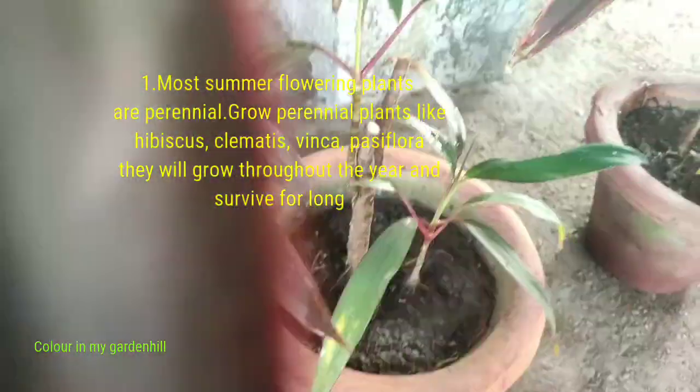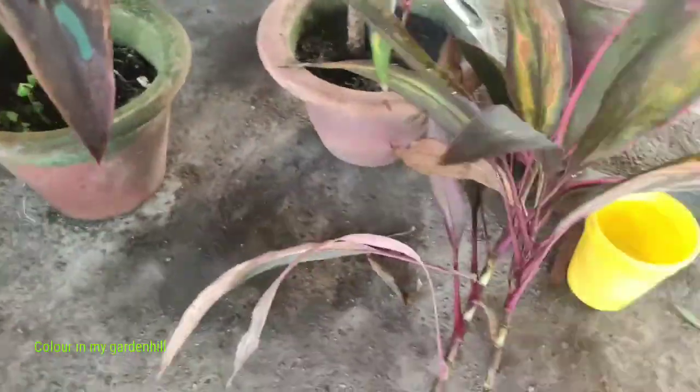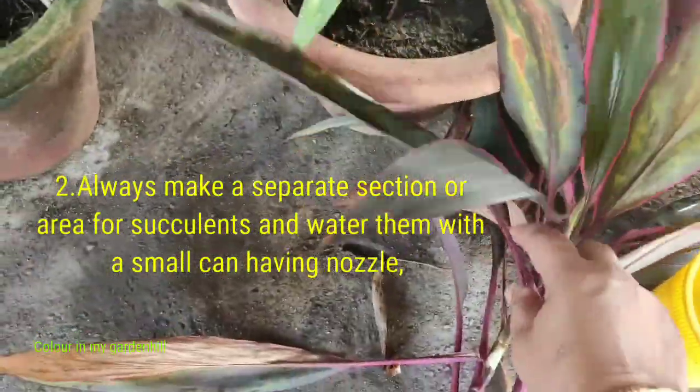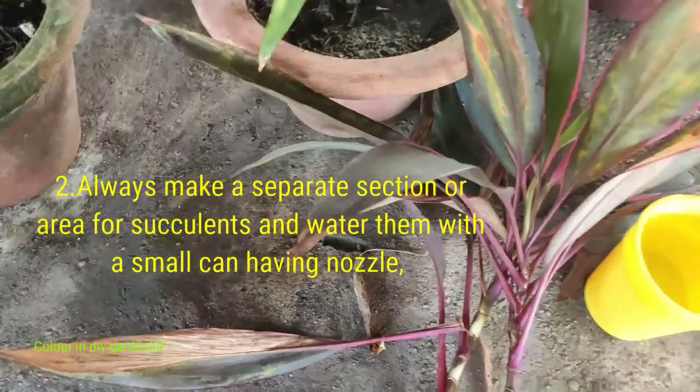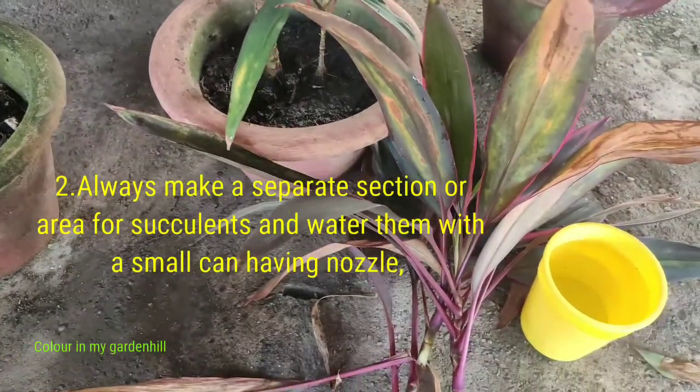The dried leaves should always be separated. For the Caudilline plant, always use porous soil. You can take normal garden soil mixed with sand and leaf compost and a little amount of fertilizer.